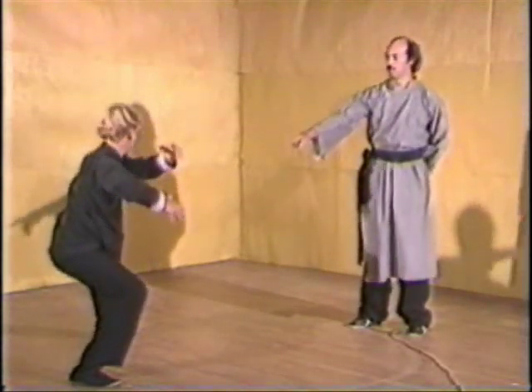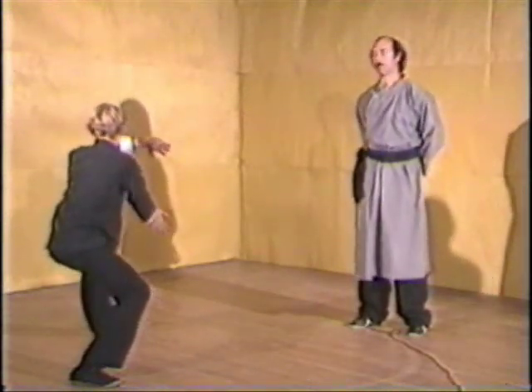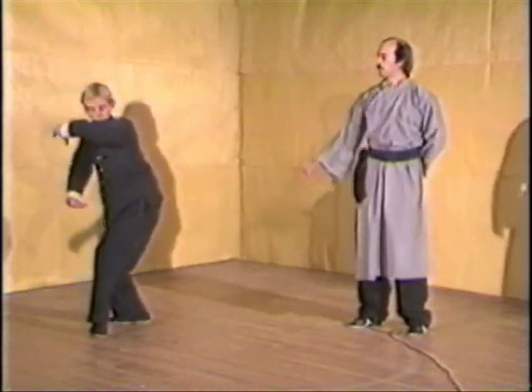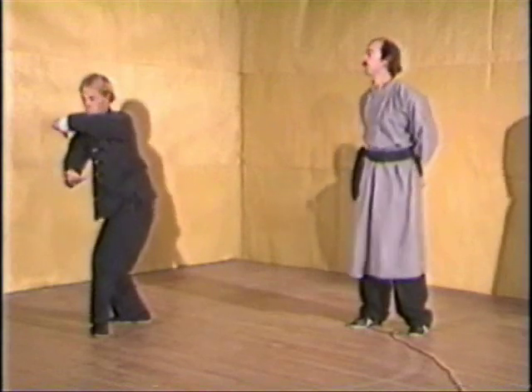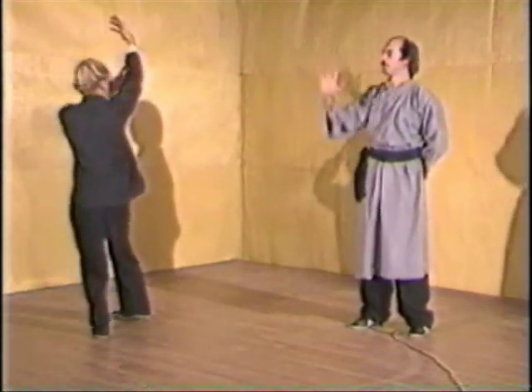The weight shifts, sinks to the back leg as you push, closing door to push out the moon. Toe out, step, palm comes under elbow, then hooks up and rises over, like a sun rising up from a horizon and then setting down.